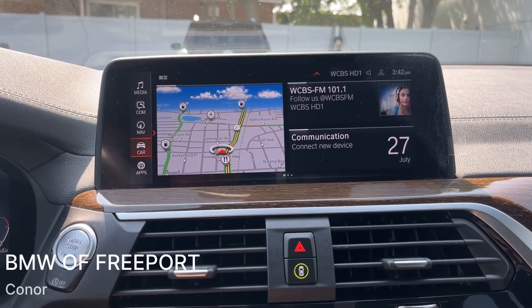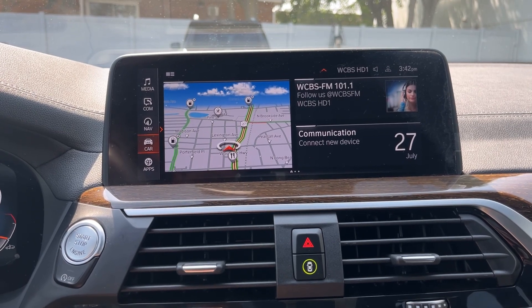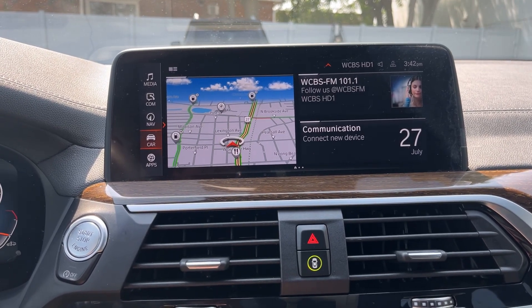How's it going ladies and gentlemen, it's Connor from BMW Freeport. Today I'm in a 2021 X4 M40 and I'll be showing you how to reset your tire pressure.